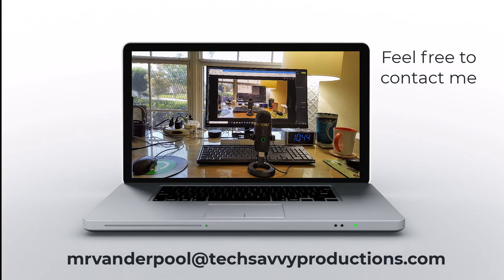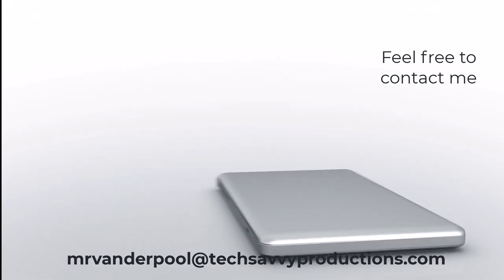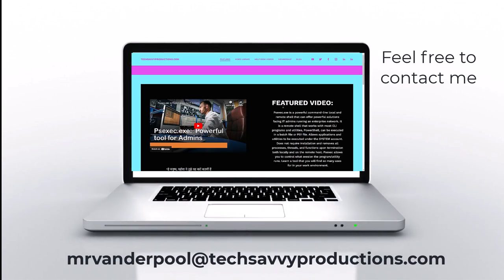Hello, my name is Lowell Vanderpool, and this channel is dedicated to IT students, IT professionals, and anyone who enjoys learning technical subjects.